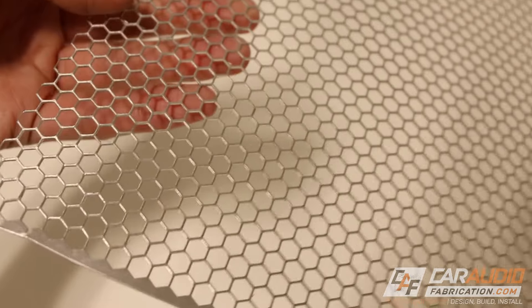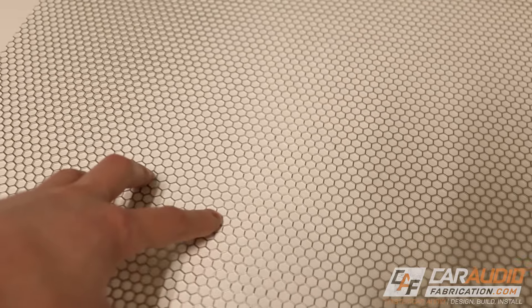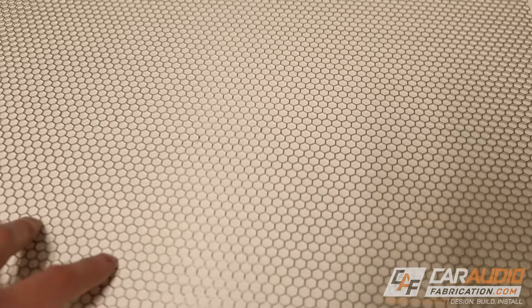We're also going to need this metal mesh. For this application I picked hex mesh — I think it goes well with the vibe of the Jeep since everything is hard straight lines. I got this from my show sponsor Mobile Solutions and they have a ton of other options: some circular mesh, some diamond mesh, lots of different options.